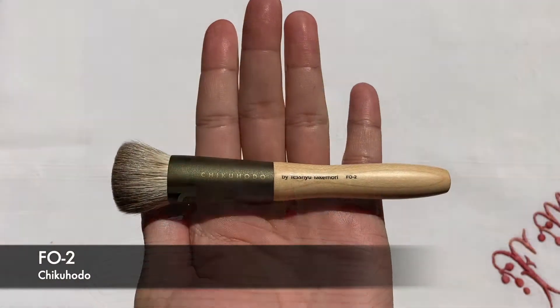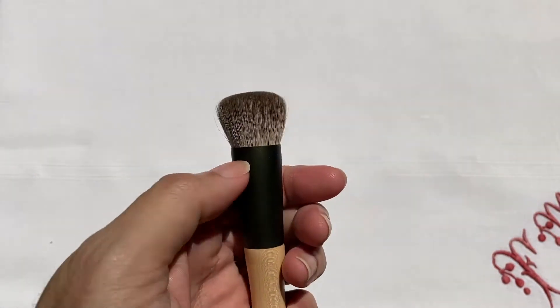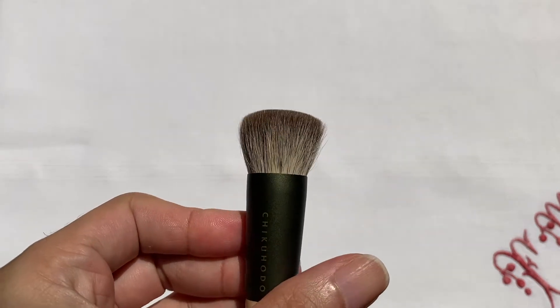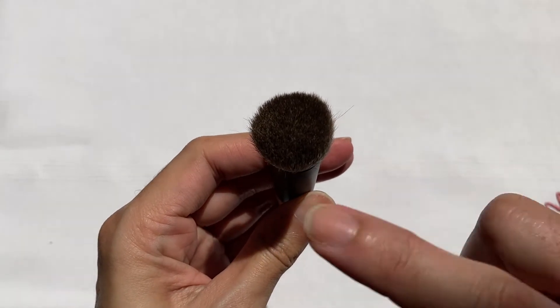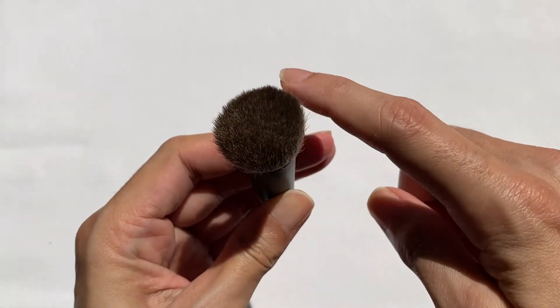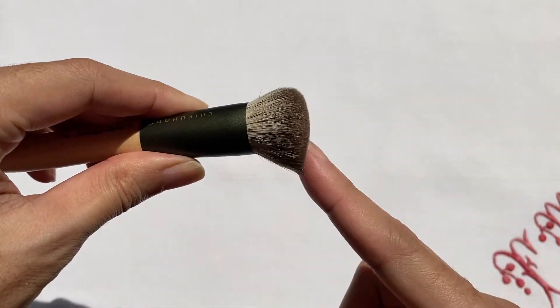The next brush is the F02 — the foundation brush. This is a flat top brush, very nice, very compact and very dense. I like that it has a nice circular shape and it tapers to a dome at the very top of the bristles, which I really like because it fits perfectly into the deeper surfaces of the face, just like the pads of our fingers.